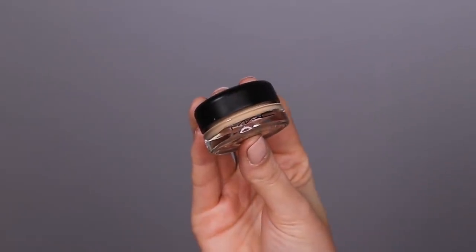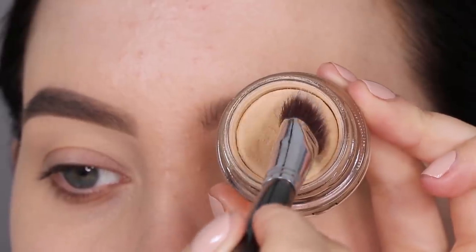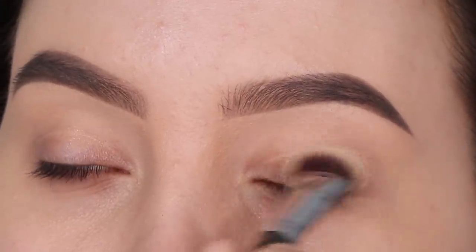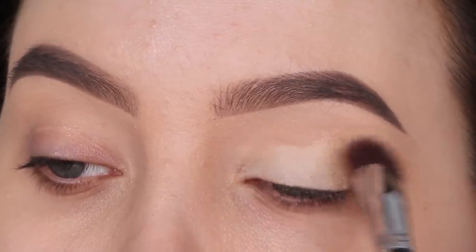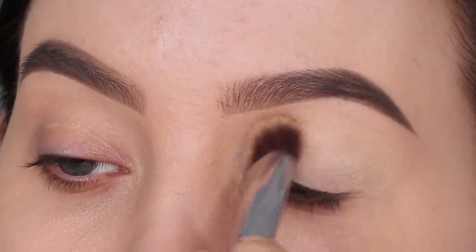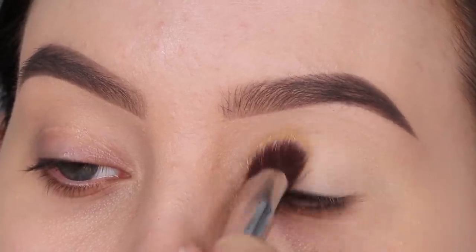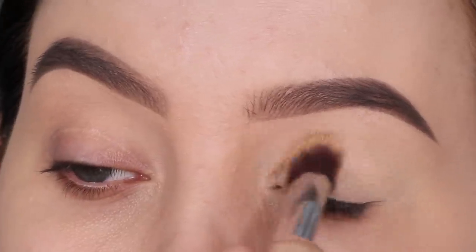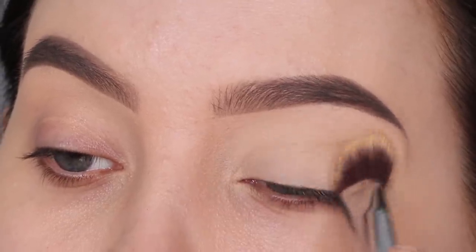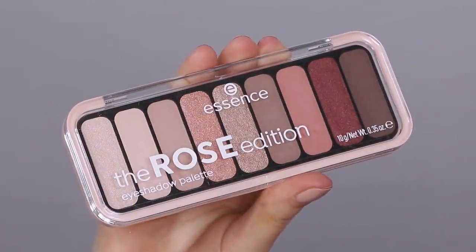The first thing I'm going to do is prime my eyelids. I'm using the MAC Cosmetics paint pot in the color soft ochre, and to apply this I'm taking the P84 precision angle brush. I really love the combination of this primer with this brush - it's like a really tiny kabuki brush. I always use it to prime eyelids, but you can also use it to apply concealer underneath the eyes or blend out eyeshadow fallout. I'm just pressing the eyeshadow primer all over my eyelids until all the redness is gone.